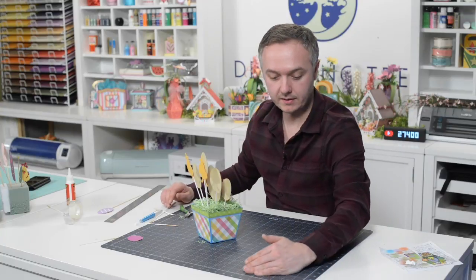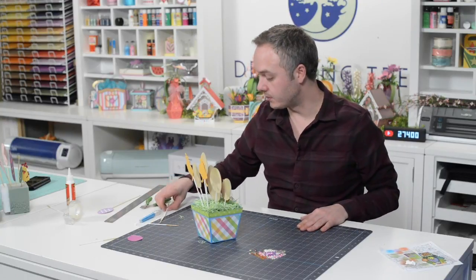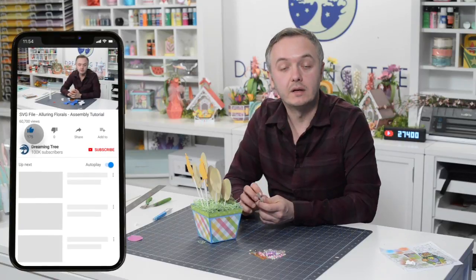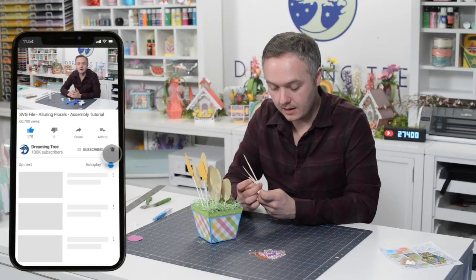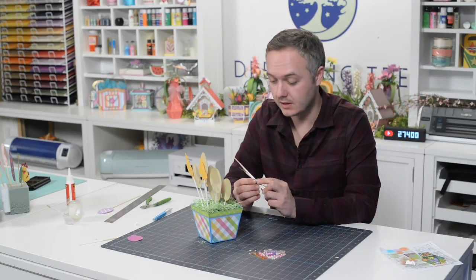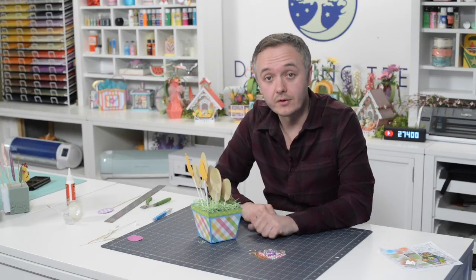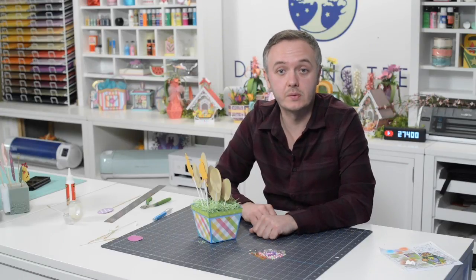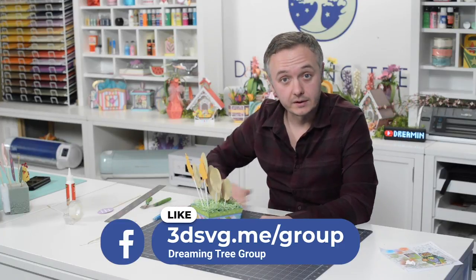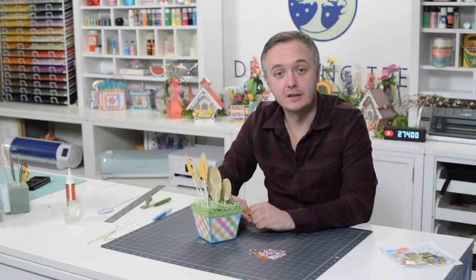That does it for our little Peeps bouquet! Hope you enjoyed it. If you did, please hit the subscribe button on our YouTube channel and ring the little bell for notifications whenever we release a new product, freebie, or tutorial. If you make this or anything from our new Easter bundle, we'd love to see it — so would the almost 19,000 other dreamers in our community. Head over to Facebook, search for the Dreaming Tree group, and share your makes. Happy almost spring, happy almost Easter — looking forward to crafting with you again!